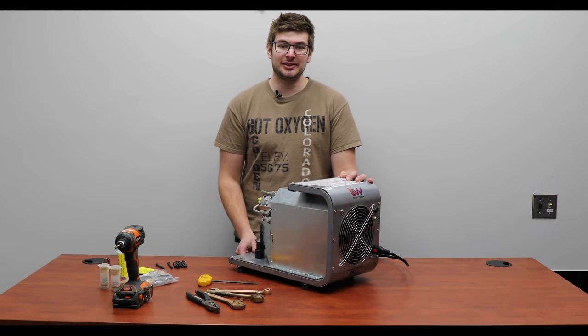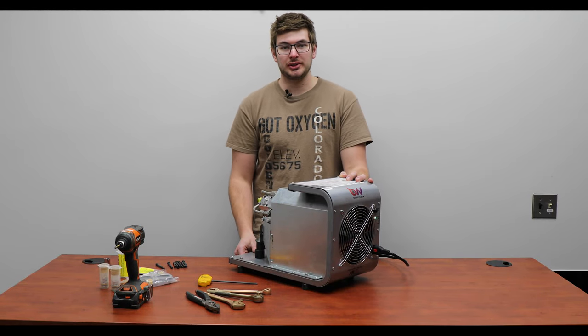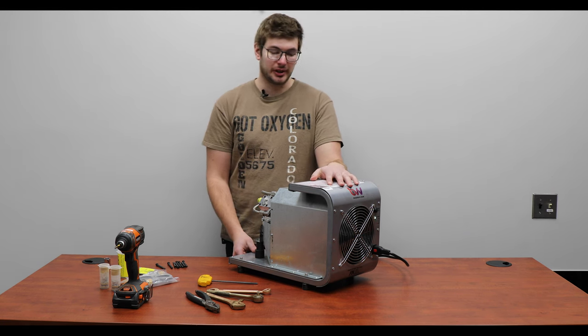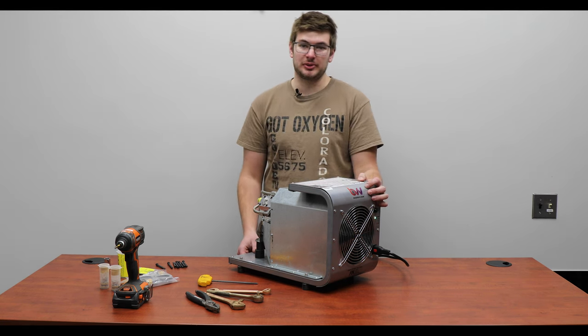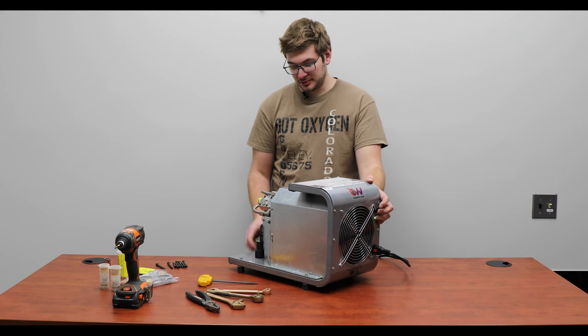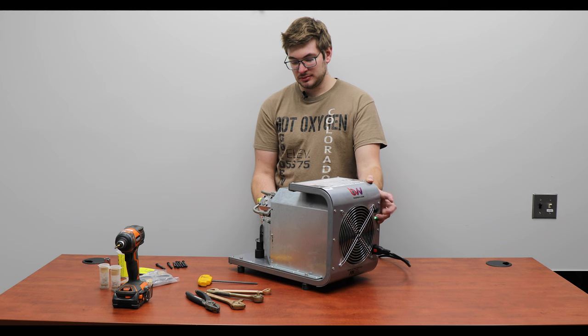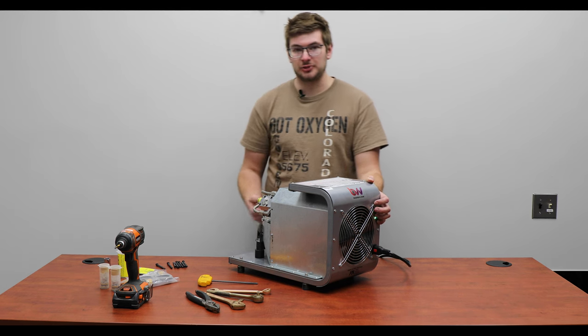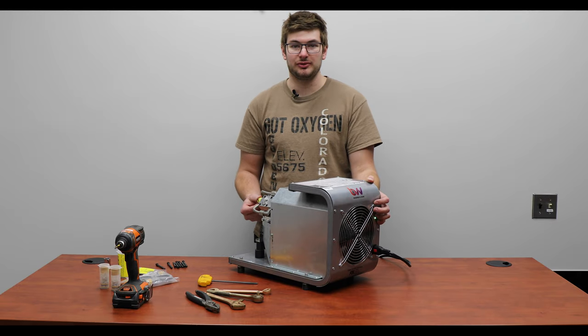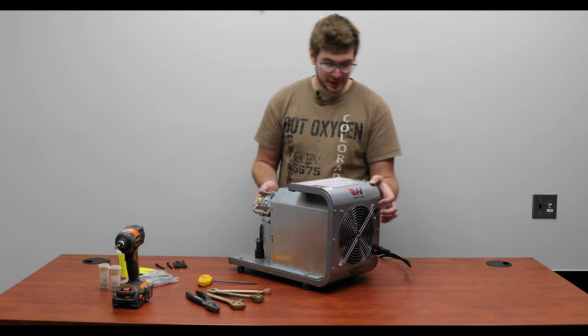Hi everyone. Welcome to BVV. Today we're going to go over a standard rebuild of the two and four cylinder BVV recovery pumps. I have this four cylinder one right here. I don't know how much it has been used but we're going to find out. As you can see it still works right now, but I can feel the suction and it does put air out, but there is a leak internally with the cylinders. Some of the seals may have failed after long use. So let's go inside.